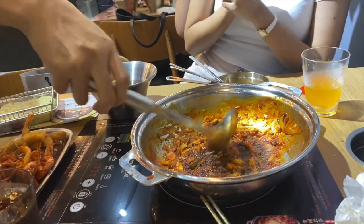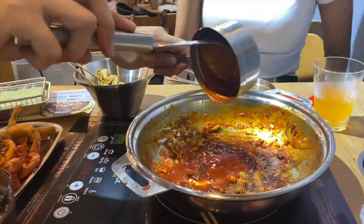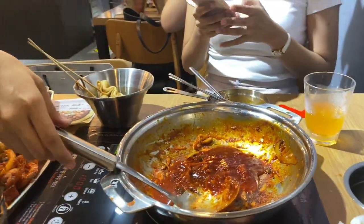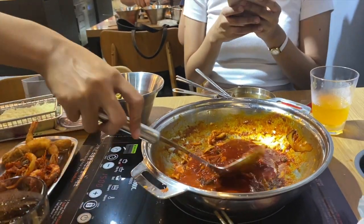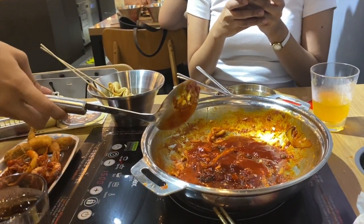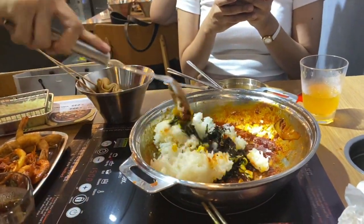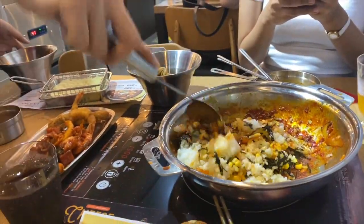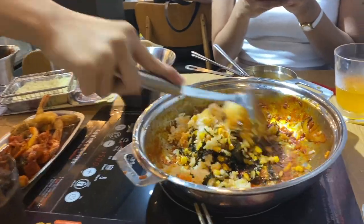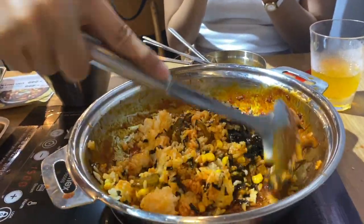As I said earlier, Duki isn't just about Tokboki — now we're having fried rice. You can get some ingredients from the fried rice area like corn, kimchi, pickled cucumber, seaweeds, and of course your rice. Also, since we still have snow cheese, we also added that into our fried rice so that it's more delicious.